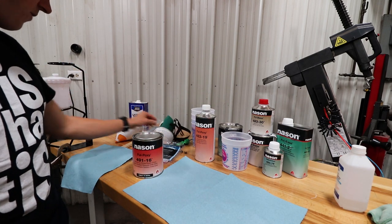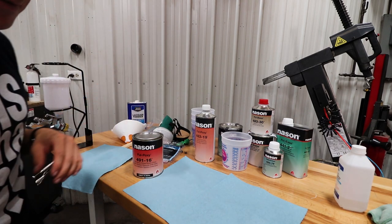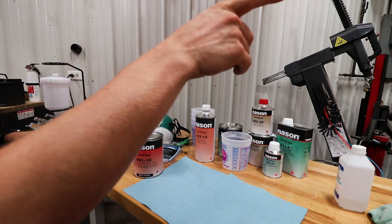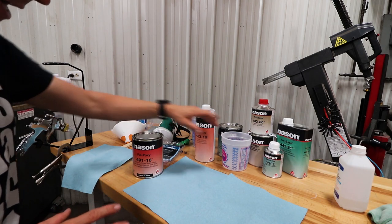Tack cloths, respirator, and some lacquer thinner to clean everything up after we're done spraying. We wiped the bumper down already. So we're gonna mix our primer up now.